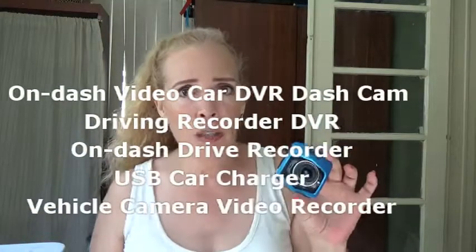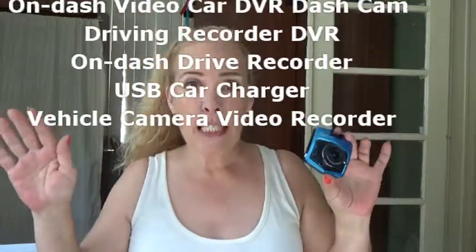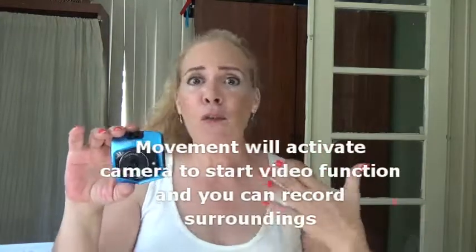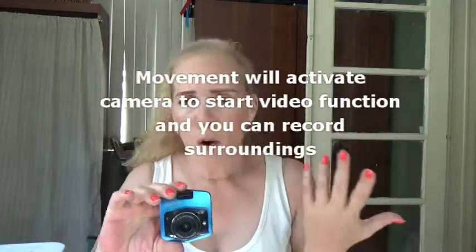You can quick-lock your videos — if you're driving and something happens that you want to save, you hit a button and that file is locked so it won't be erased during loop recording, which overwrites the oldest video. It also has a parking monitor that starts recording when it detects movement — great for car vlogging, security, or scenic recording.